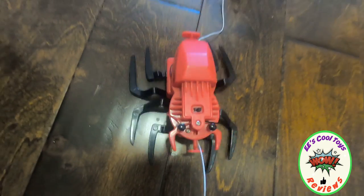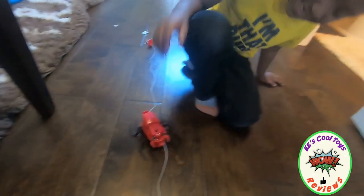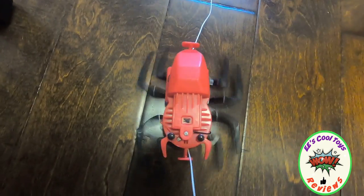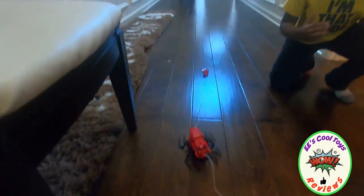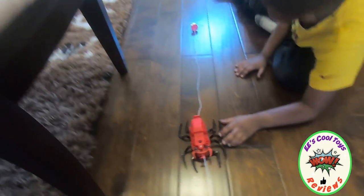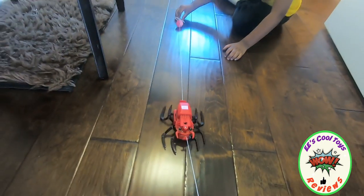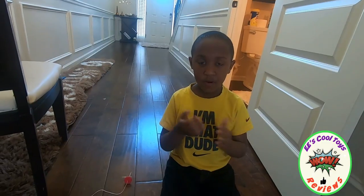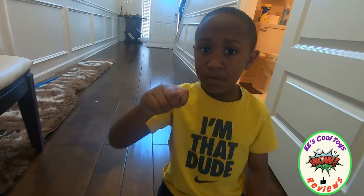Would you tell the kids to buy it? Was it fun? Yeah. Was it hard putting it together? Yeah, that was really tough. But what makes it a cool toy? It's very cool and it moves by itself. All right, that's cool! Bye!